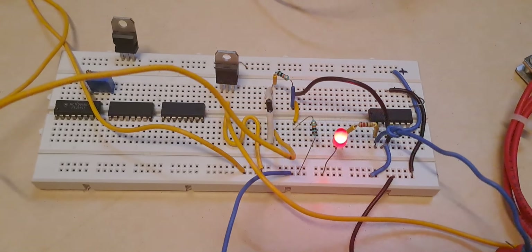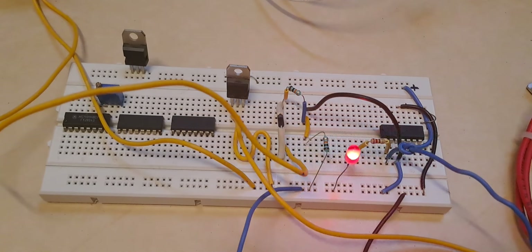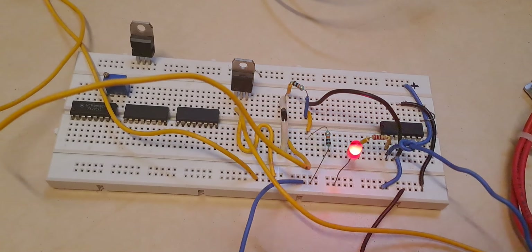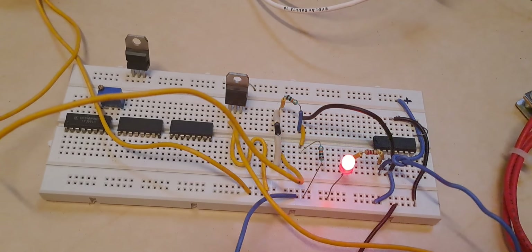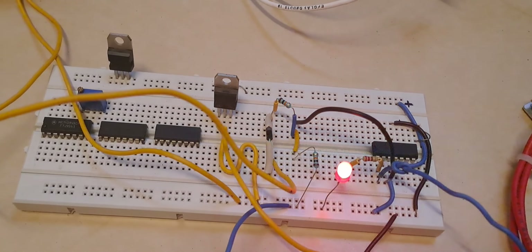Hello all. In this video I am going to show a zero crossing detector. A zero crossing detector is used to detect the presence of a voltage. I am going to show you the basic circuit diagram.